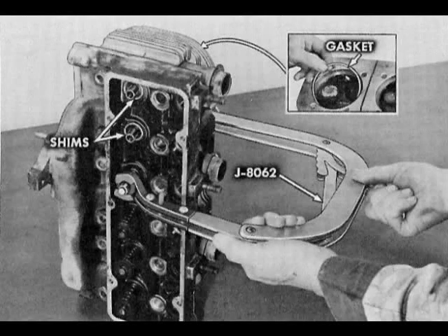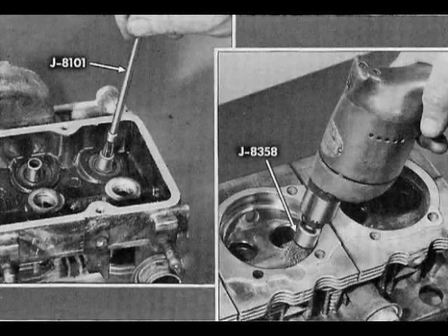Remove valves using a spring compressor such as J8062. Remove valve spring shims. Clean guide bores with tool J8101. Clean combustion chambers and valve ports using wire brush J8358.